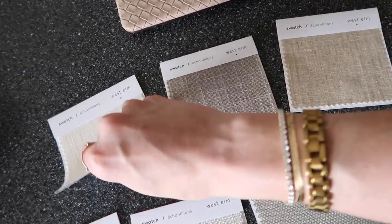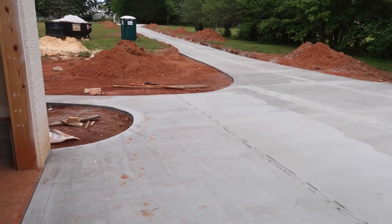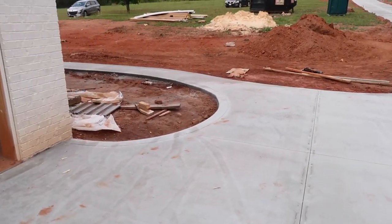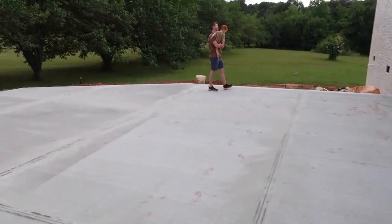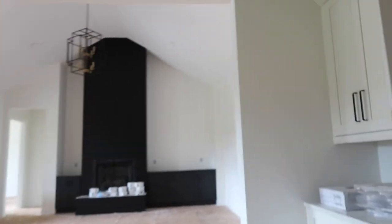We'll have to see and obviously coordinate them with the chairs. Look at how insanely good — I cannot believe it. I don't want to go all the way around the front because there's workers here, but it looks so good. Who knew one could care about concrete so much? It looks so good.